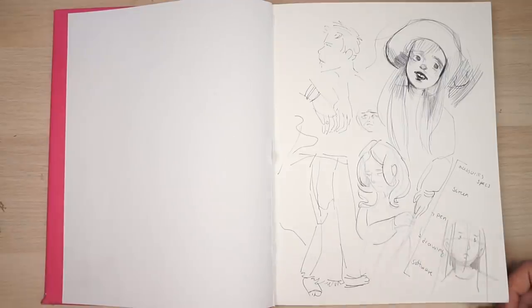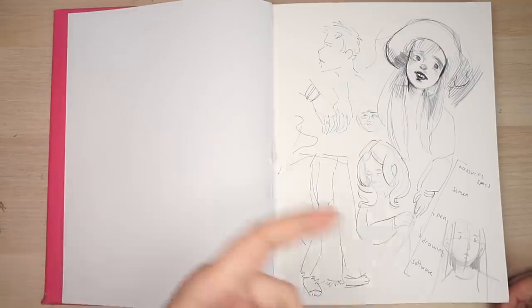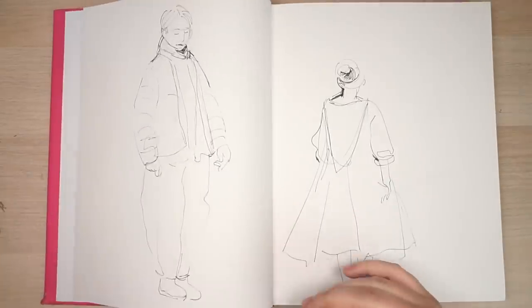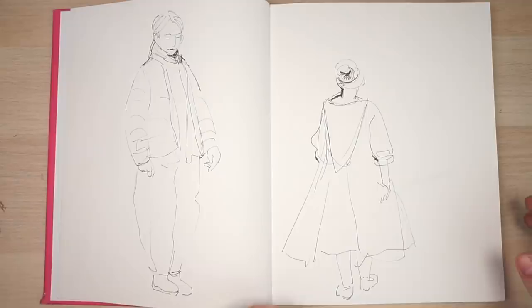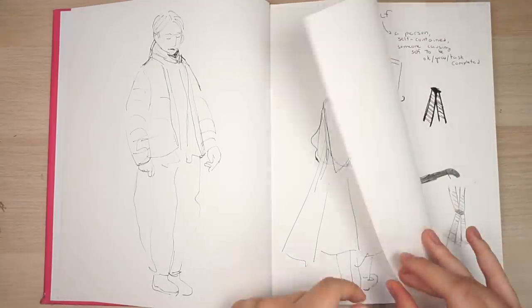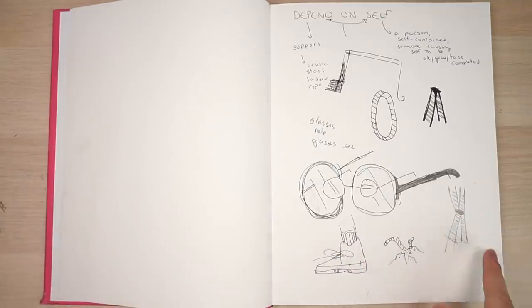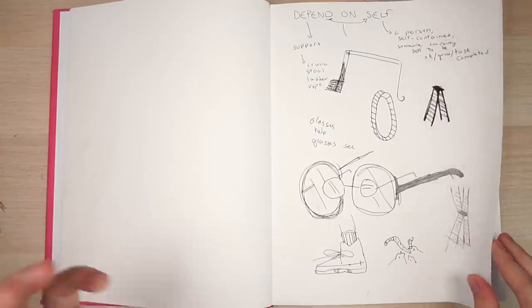I have no idea why I drew this — 'software, drawing, pen, screen, accessories.' Just a bunch of sketches I did for fun. I remember I kind of liked that one and I still kind of do. I think I was practicing from photos. These are almost two years old now — just keep that in mind. This is what I mean by drawings you could have done when you were two years old. Sometimes this is how I would get my ideas out; I do it a bit more refined now.